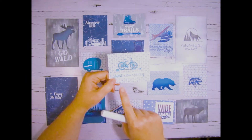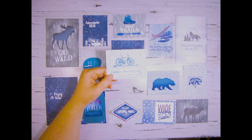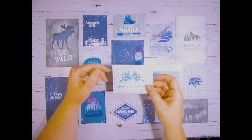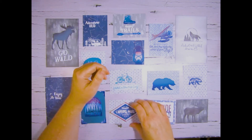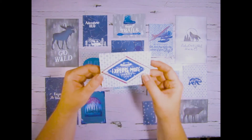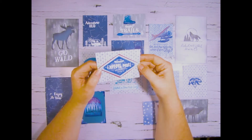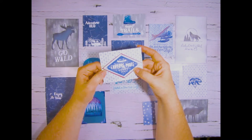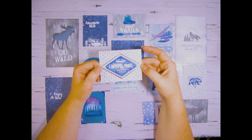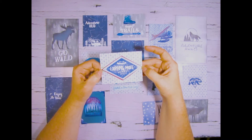I also wet embossed the wording 'Have a Beautiful Day' and did a little bit of ink blending on that as well. This was a stamped image that I cut around and just layered onto an eggplant background, and then I used a zip strip to create the little detail that you see on the ends.